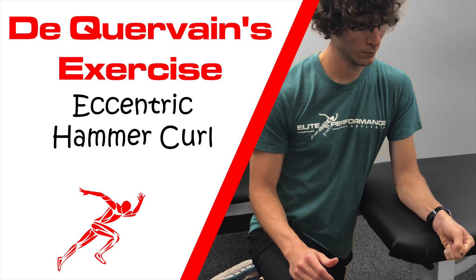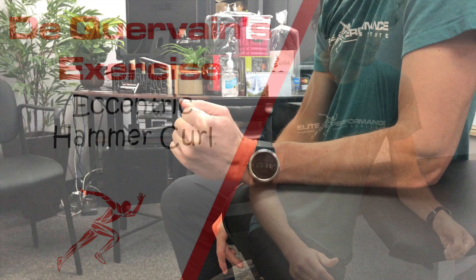Hey everybody, Dr. Brian Damhoff. Today I'm going to show you a rehab exercise for De Quervain's Tenosynovitis.